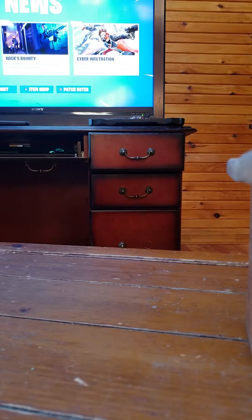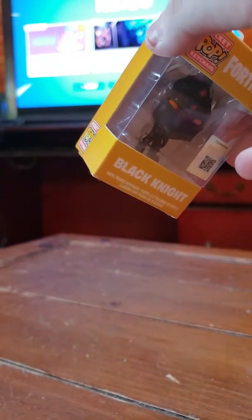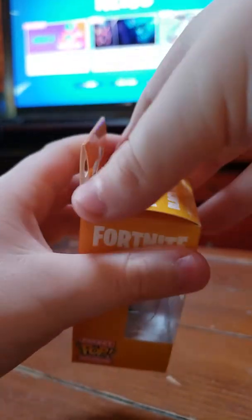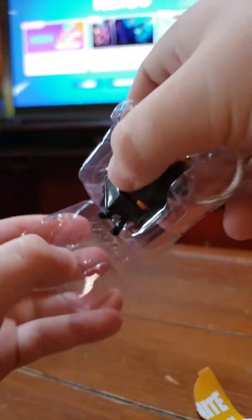Next I'm going to be showing you the black scuffs. First we're going to be trying them on the PS4. Wow, snug as a bug — they're on! They work on the PS4.